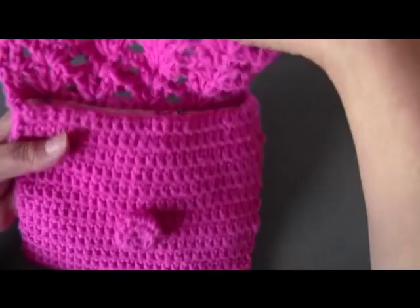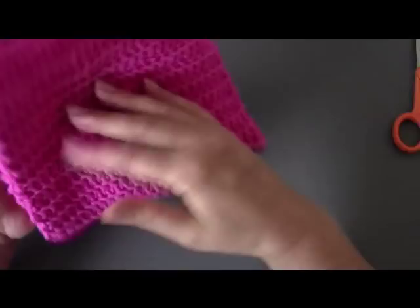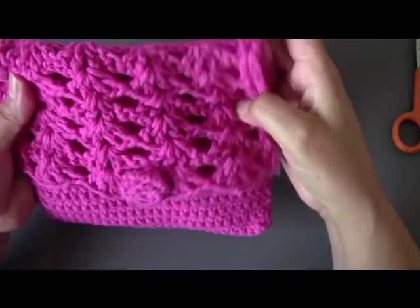If you don't like doing that, you can go ahead and sew on a different button. So this is the little bag — it's really cute. I hope you'll enjoy this tutorial and let's get this party started.